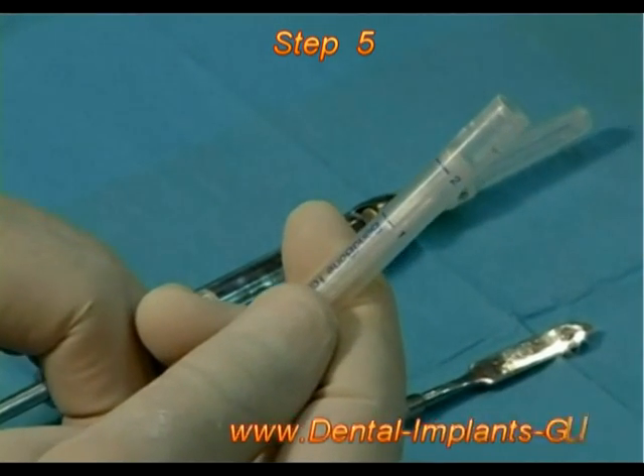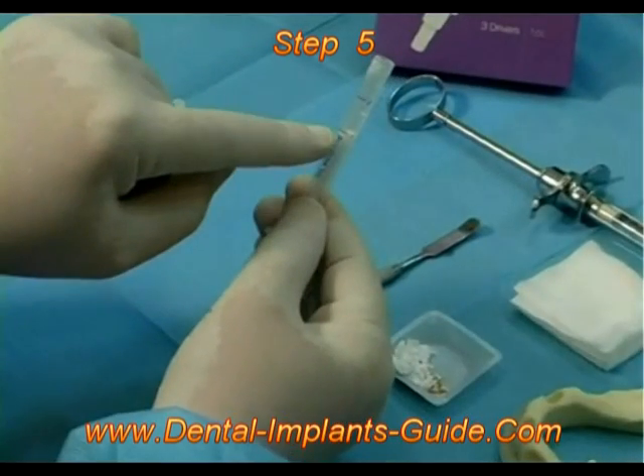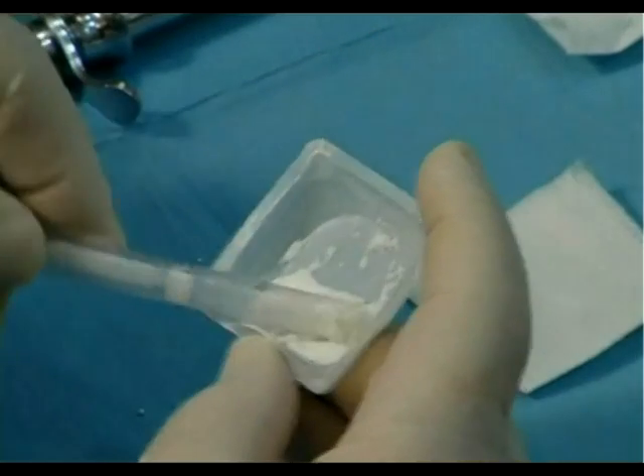Step 5: Use the empty Bond Bone driver as a carrier for the putty by drawing the piston to line 1 marked on the driver, and reload it with the putty.